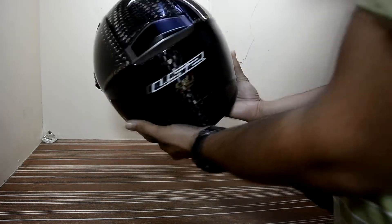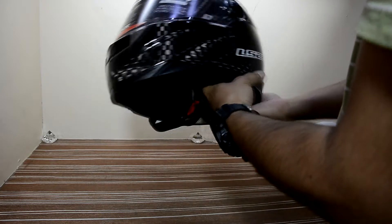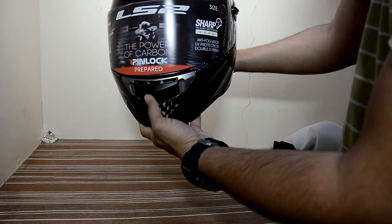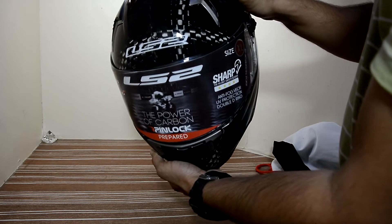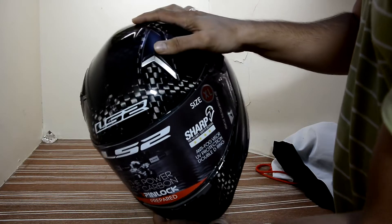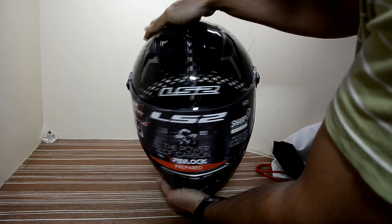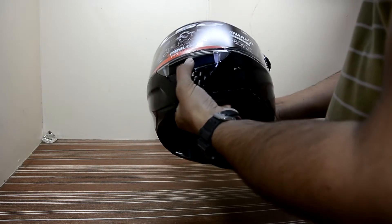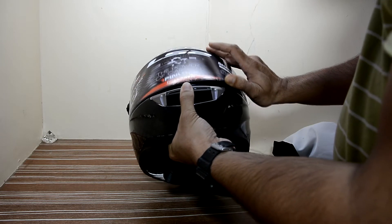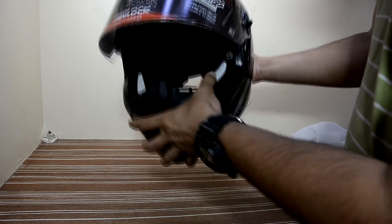The helmet has vents — you can see there's an exhaust vent here, and an air intake here. There are also two small air intakes on the top. And there's the windshield. There's a lot of reflective material on this helmet, which helps with visibility at night.